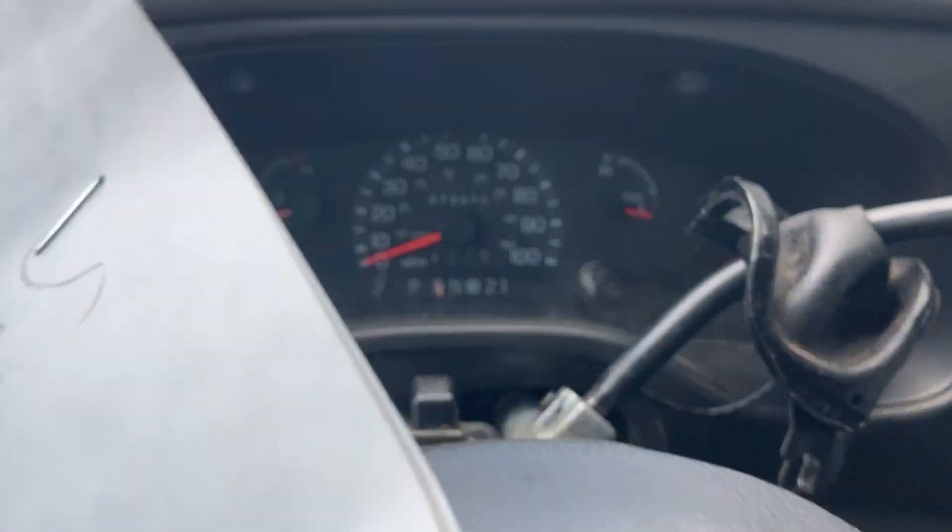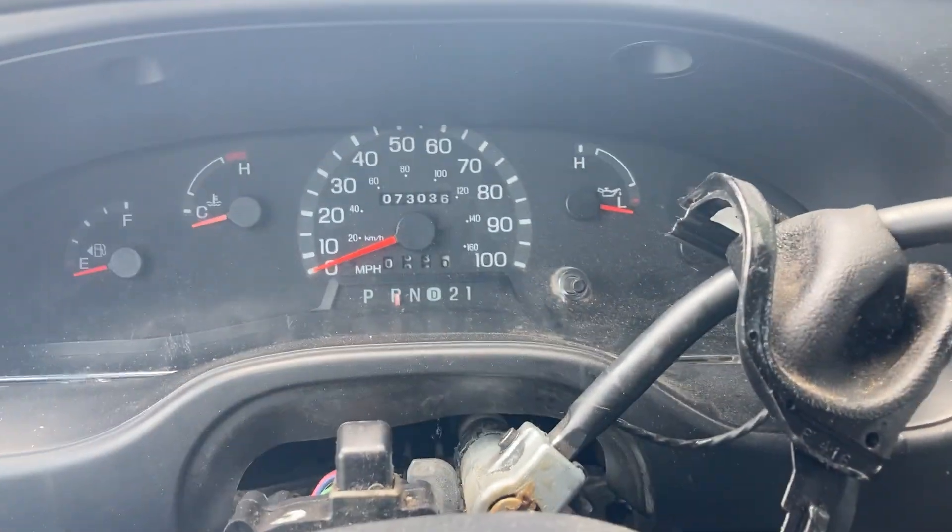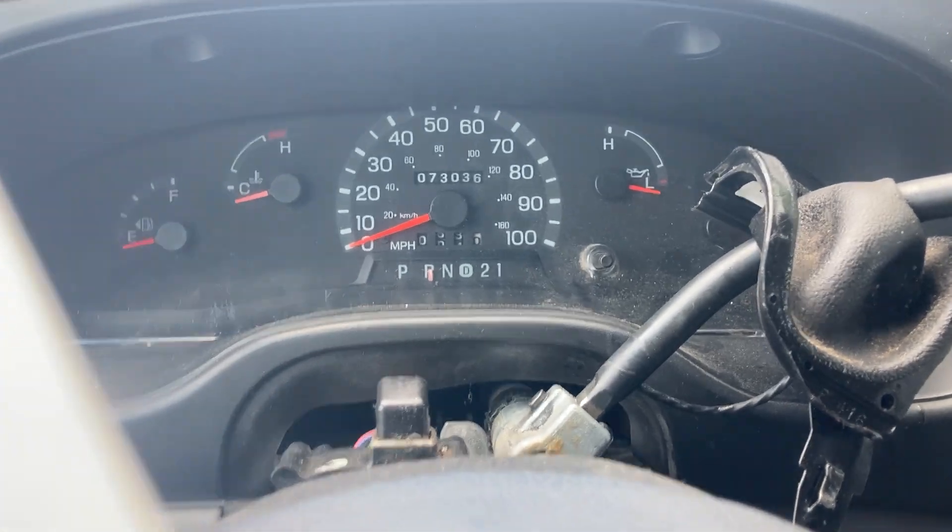Lot 80596. We attempted to jump start it but it won't start and we don't appear to get any power to the dash.